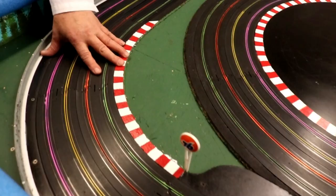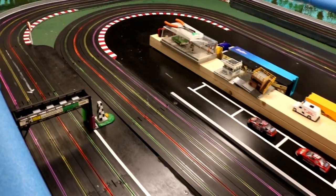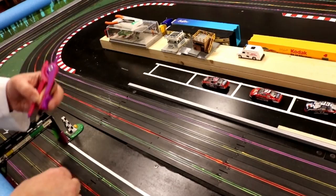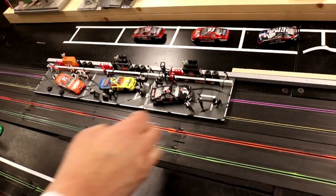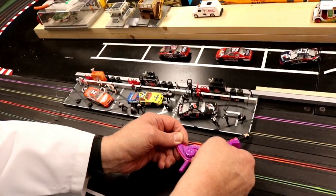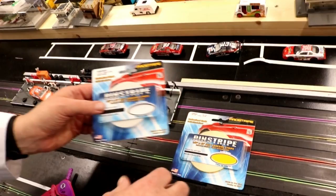I broke it up with the black around here and that turned out pretty good. I'm really liking it. I'll probably do some tire marks around some of the turns. Then I did the pit area — same process, measuring it and marking it all the way down. The problem is this piece was going the wrong way for the pit area — the cars are going the wrong direction — so I measured it with this and marked it every so often all the way down.